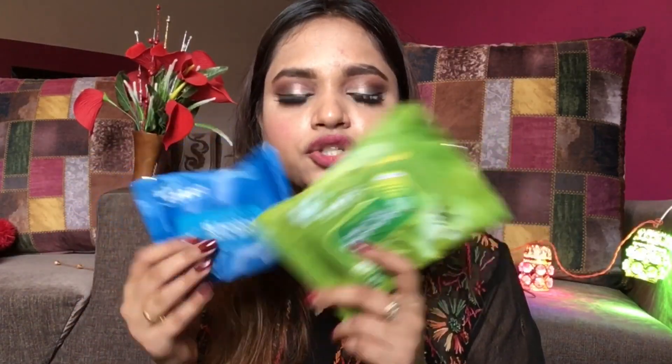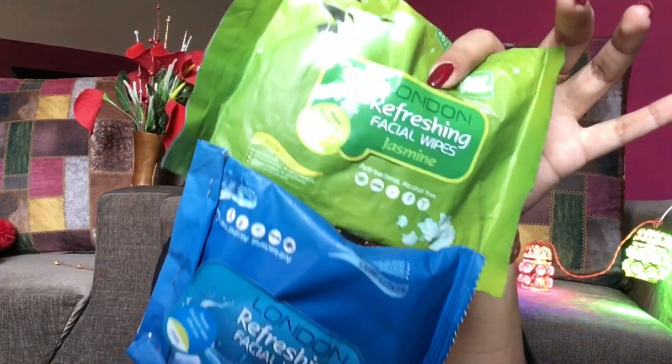The second one is wet tissues — you all know how to use these. Just open it and wipe your face. The problem I face is it doesn't wipe off mascara because I use waterproof mascara, and wet tissues and also this cleanser don't remove waterproof mascara from your eyes.